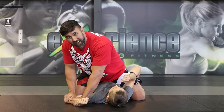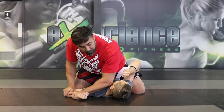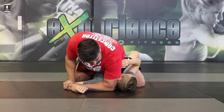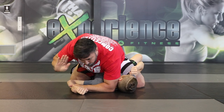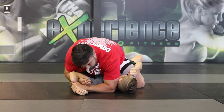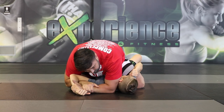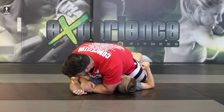It also prevents me from having to use all of my strength. Once I get to here, I'll connect my elbow and frame his head. Then I use the opposite hand with the palm going up towards the ceiling to latch underneath his arm and grab my own wrist. From here, I use the paintbrush effect and pull the elbow down towards my own knee.